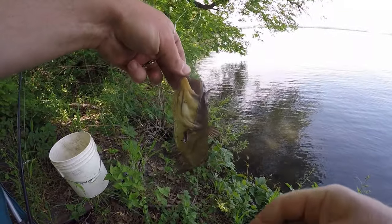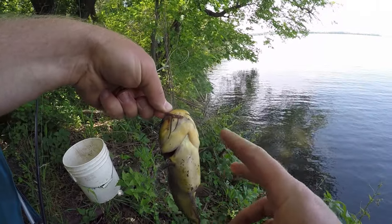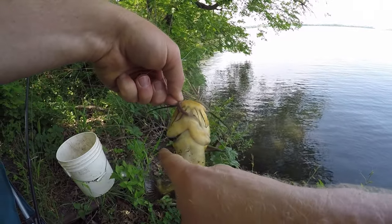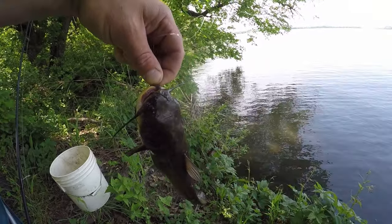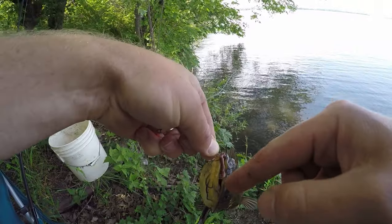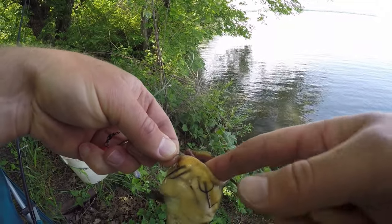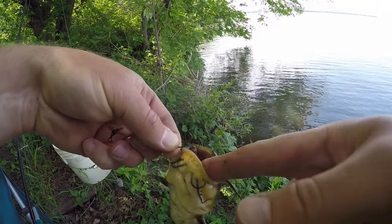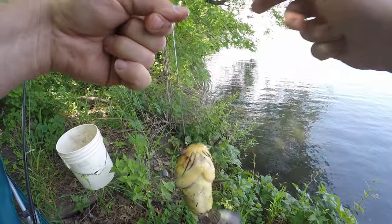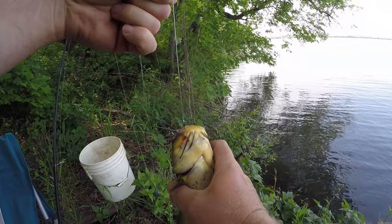If you're not familiar with bullheads, the key to holding onto one is that you can either grab them by the lip, but the best way I like to is put my fingers around their spines. They have three spines on their body — one on each pectoral fin and one on the dorsal fin up top. These whiskers here are soft; they cannot hurt you. They do bite — they have sandpapery teeth, but as you can see, they're not enough to puncture your skin. They're kind of like a cat's tongue, rough. I like to wrap my fingers around the spines just like that.